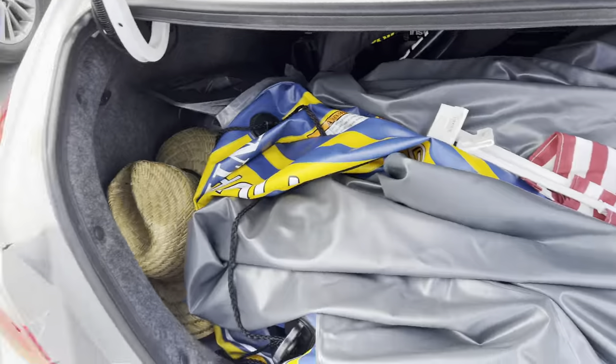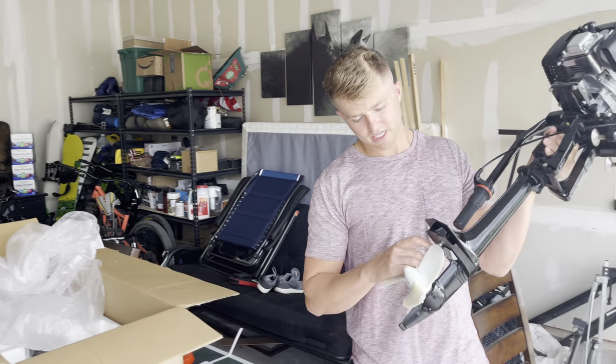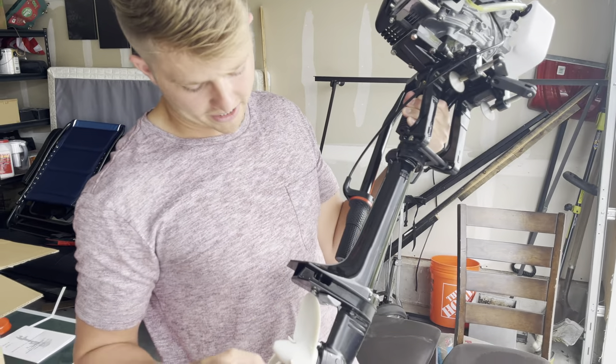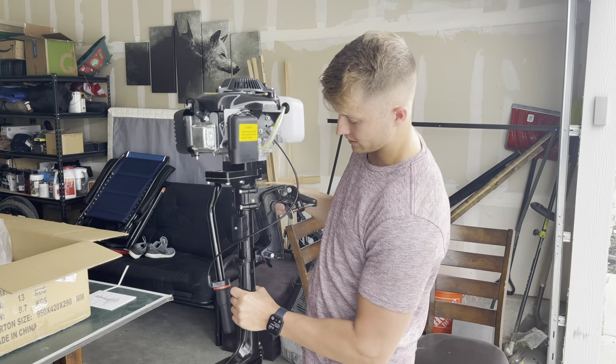I need to clear up this one thing. In a video I watched earlier, this guy had his prop hitting against that screw, and mine will do the same, but it's made of plastic. So I think what happened with his is that as he was going, it just kind of shaved it off naturally. It's got that 360-degree turning.